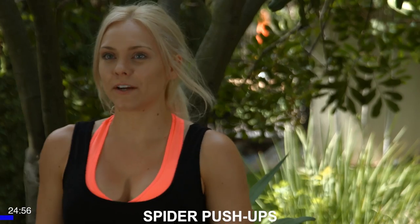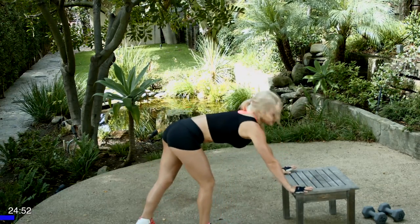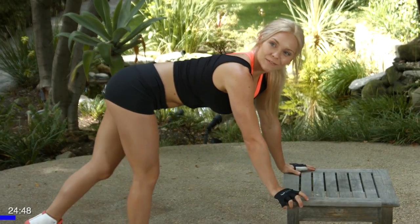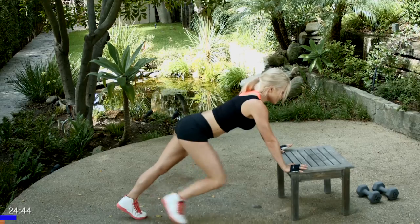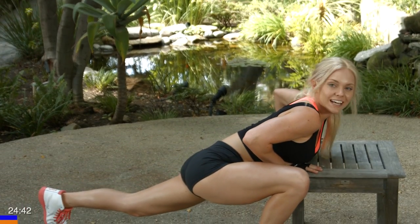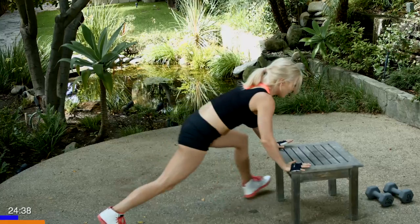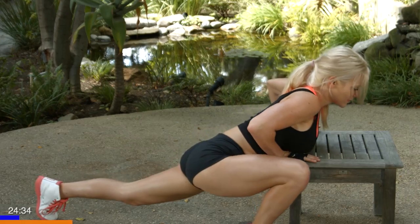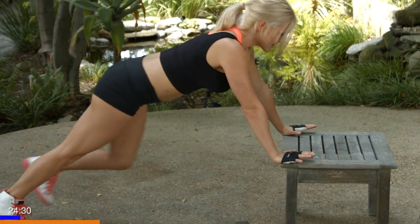Now we're going to jump down using a bench or a chair to do some spider push-ups, ten total. One side counting as one, the other side completing the first round. So we're getting down, keeping our hips low, coming forward, touching our chest to our bench or chair, right back, alternating sides. That's one rep, going for ten. Keep those hips low, exhale out.